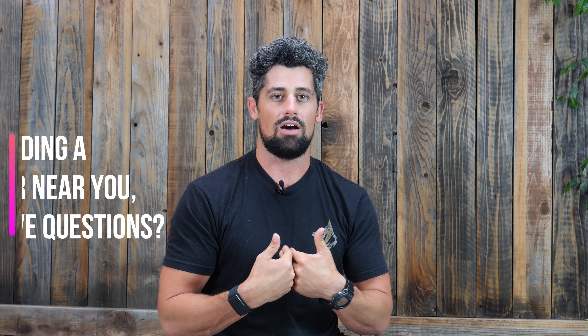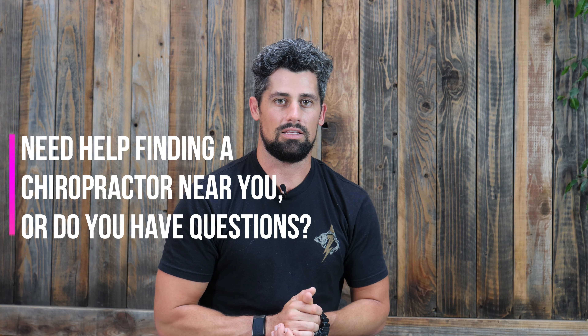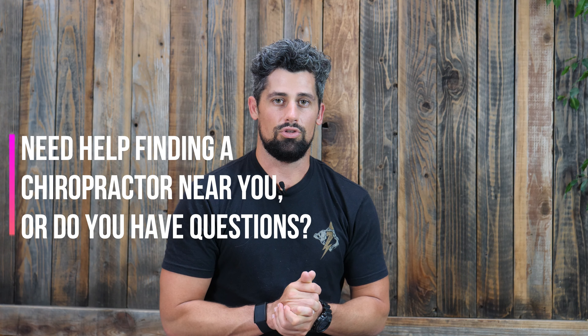You guys can do this as part of a morning routine — whenever you wake up in the morning, before your workout, or after that chiropractic adjustment to really build stability within your spine. If you're needing to find a chiropractor in your area, feel free to reach out because we can always get you connected to someone closer to you. If you have any comments or questions, feel free to leave them in the comments below. Hope you guys found value in this video and I'll see you soon.